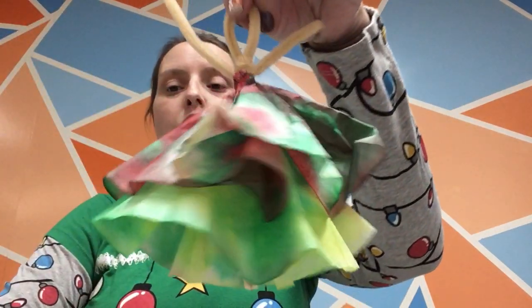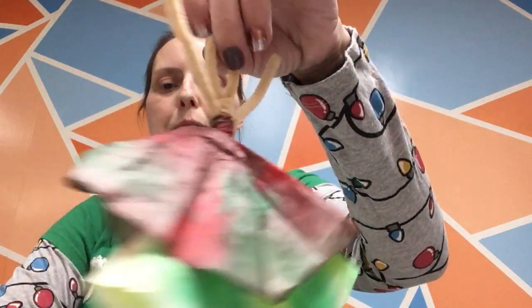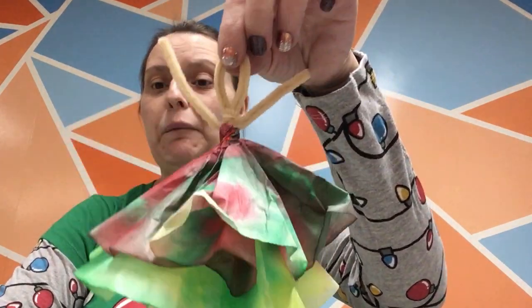Hello everyone! Welcome back to week 9 of our 12 Days of Christmas Challenge. Today we are going to be making a lovely ballerina out of coffee filters, pipe cleaners, markers, and rubber bands. That's all you need.